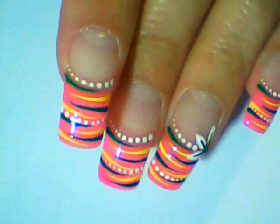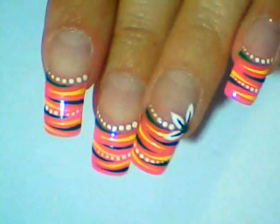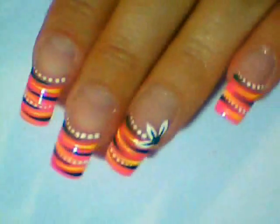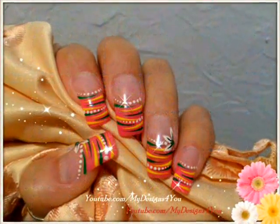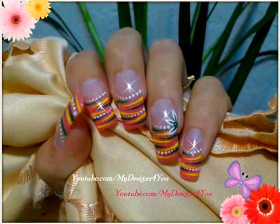Apply a second layer of top coat and you are done. I hope you liked it. Leave your comments below and subscribe for more designs to come. Take care and until next time, we'll see you next time.